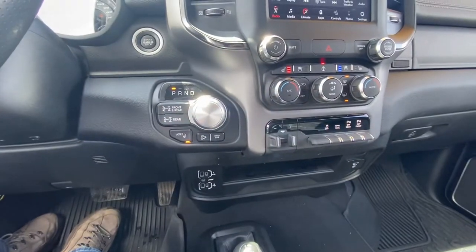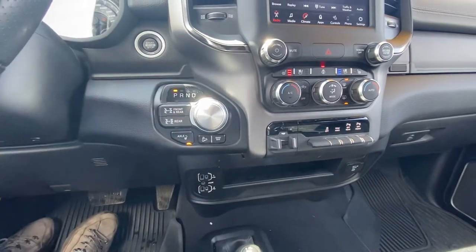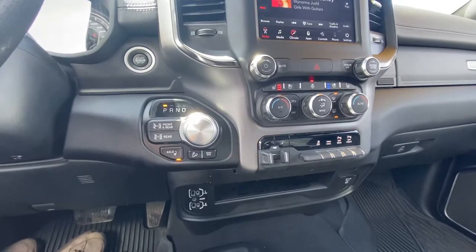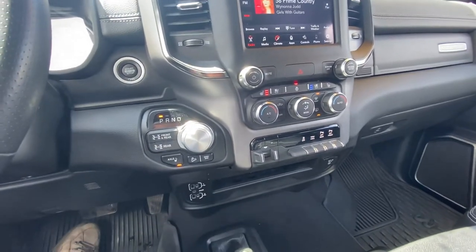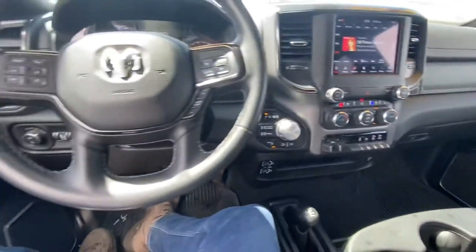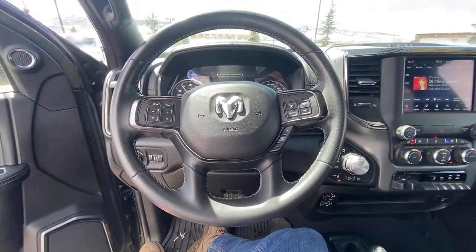Your trailer brake controller, parking sensors. Of course, the Power Wagon — I think you're pretty familiar with what these bad boys can do, even including the 12,000-pound factory-installed winch. Cruise control settings, gear limiters, Bluetooth.